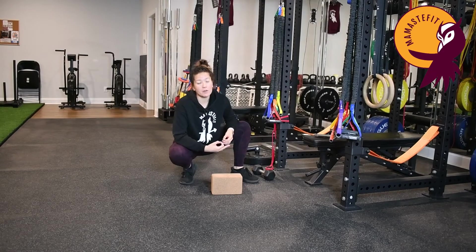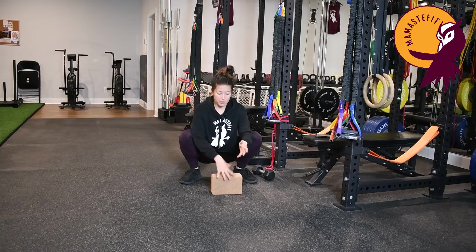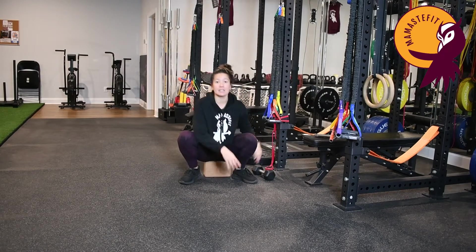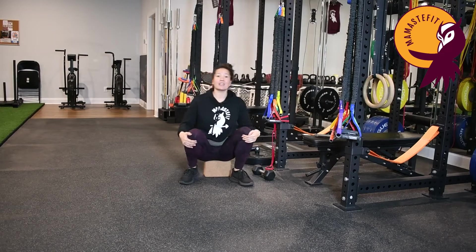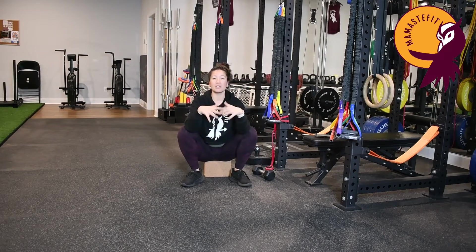Squat Therapy is going to help focus on external rotation of the femurs or wide knee positions, and also helping us find deep hip flexion. If you find that dropping into the bottom of a really deep squat is really uncomfortable for you, sitting down to something can be helpful, such as a yoga block, something underneath the ankles, or even down to a chair — anything that's going to allow you to feel like you can relax into this position.